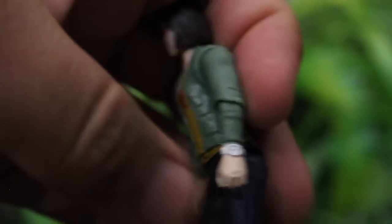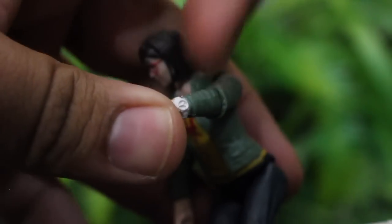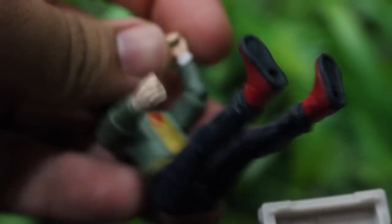The head does swivel and we've got a little bit of arm movement. Elbows bend and rotate at the elbows, with no wrist articulation. The waist does swivel, which is kind of nice. The legs rotate and come out, so you can do a lot with the legs. Knees bend and rotate as well, which is nice. And no ankle articulation — so good to know.